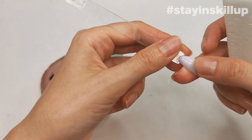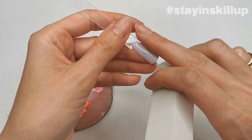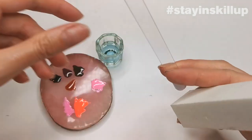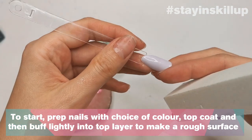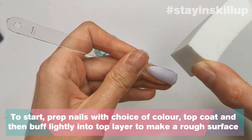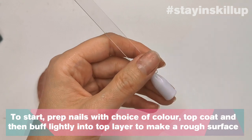The first design I'm going to show you is cow print, which is quite an easy one to learn. How I prep my nails for nail art: two coats of colour — this is Girl About Town — then a layer of no-wipe top coat, then I lightly buff the surface with my white block, just to give it a little bit of a matte surface.